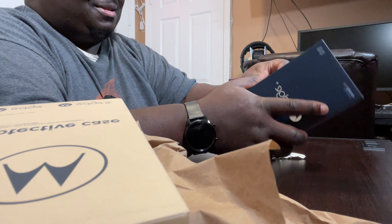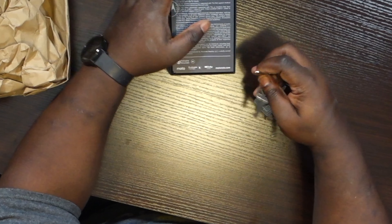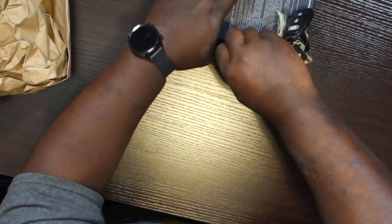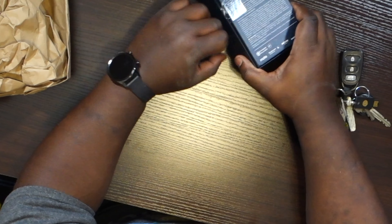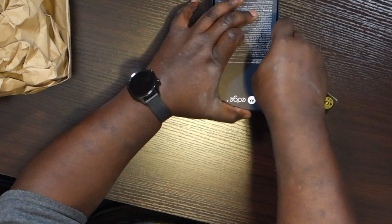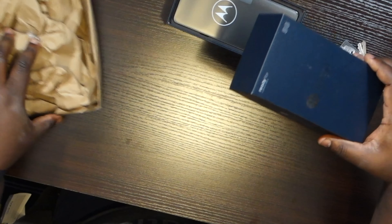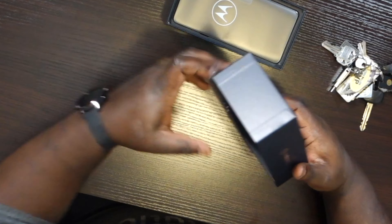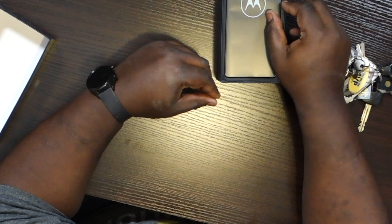I'm terrible at opening boxes so I'm gonna cut through this thing. Let me get the sharpest key I have. I messed up my Samsung box opening it with my keys, but I try to preserve these boxes the best I can. You can only do what you can do. All right, got that side — only need one side. Let's go.